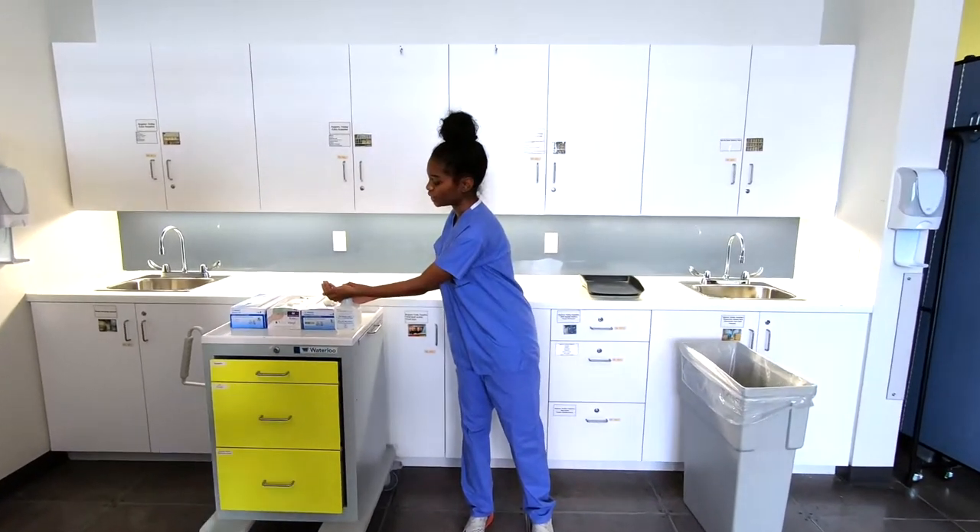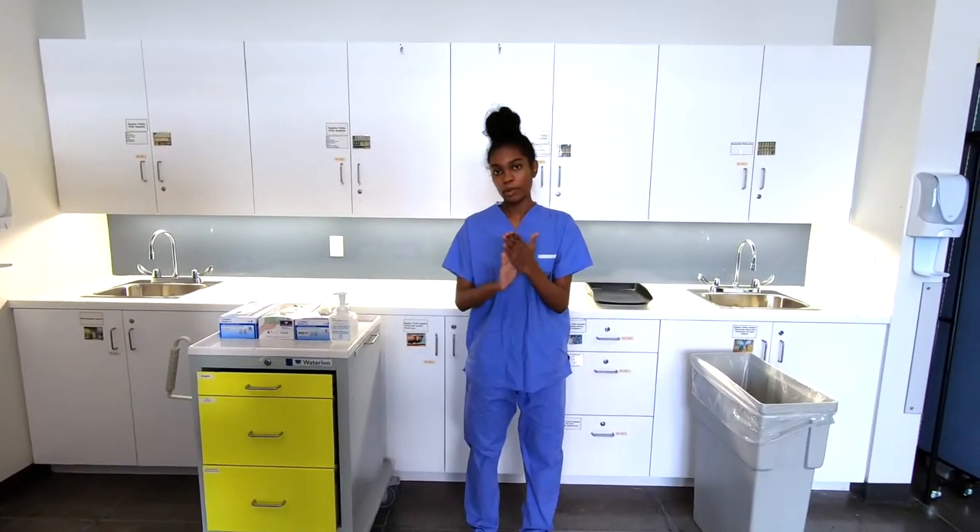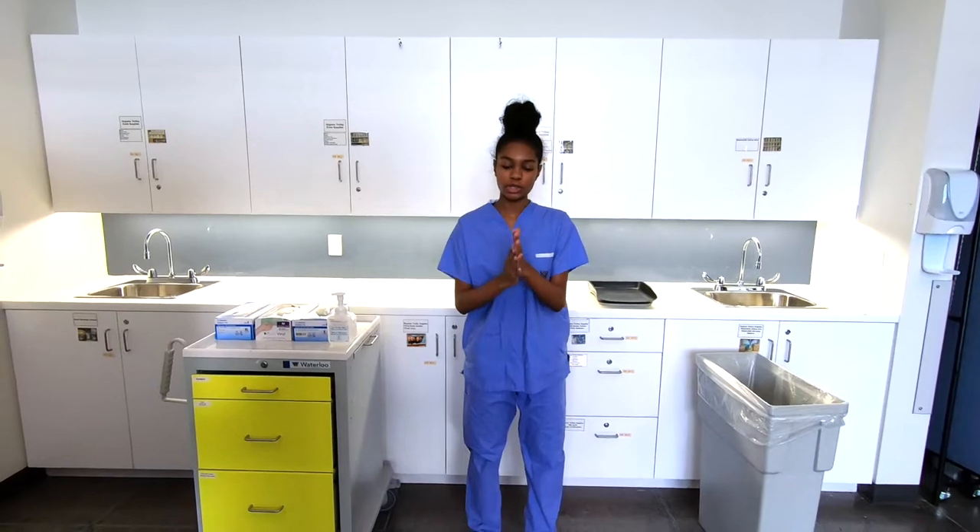We're going to begin with hand hygiene with an alcohol hand rub. About one to two pumps for 20 seconds, we're going to rub with the proper technique.